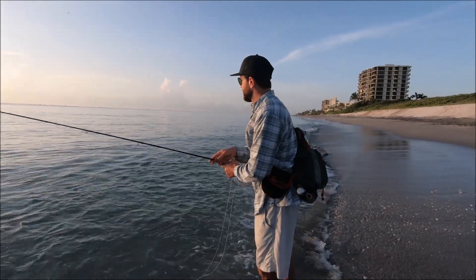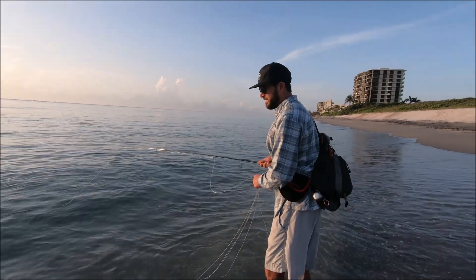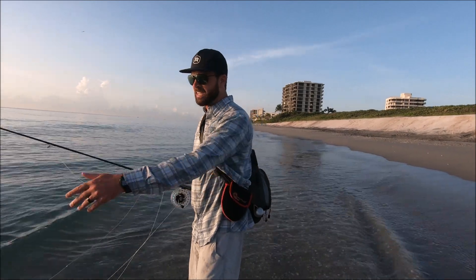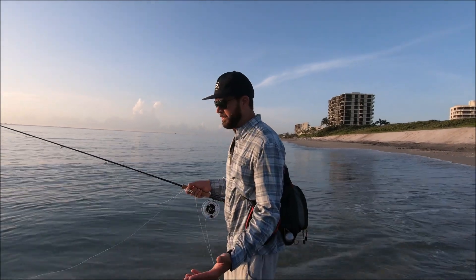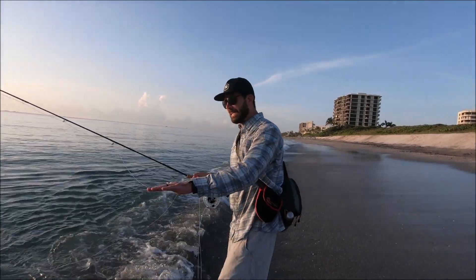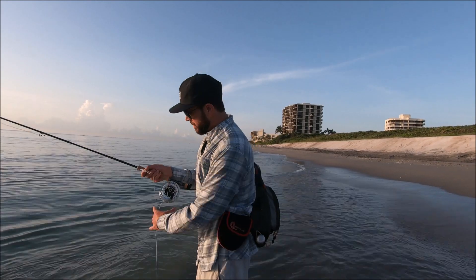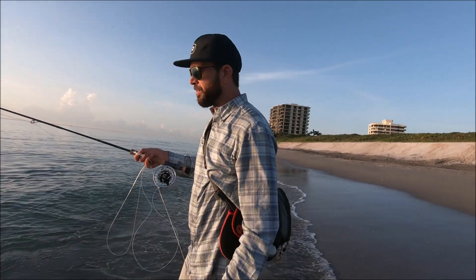Where's your favorite spot to fish? Right here — to be determined. Anywhere with a nice sandy bottom works. There are rocks up and down the beach that can help too. From here all the way down to Hobe Sound and even Sebastian Inlet — the whole east coast from here two hours north — you can be pretty productive.